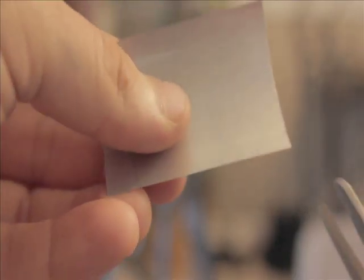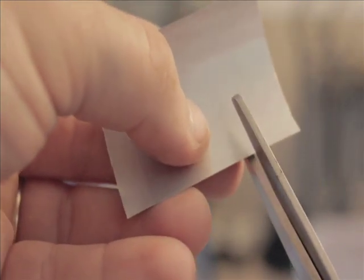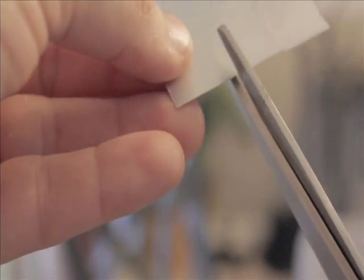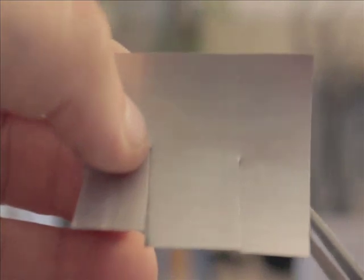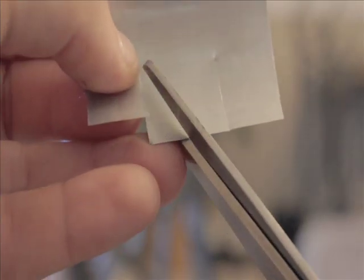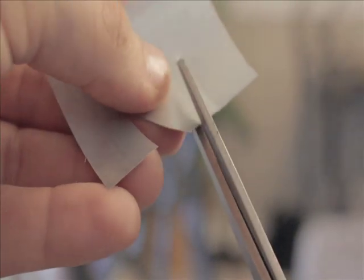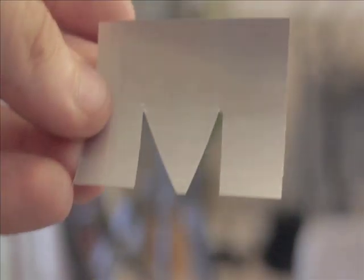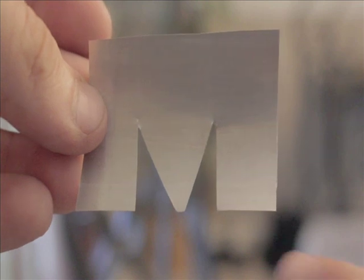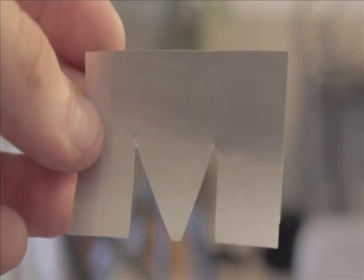Once you have your blank, go ahead and move in from the corners about a quarter of an inch. Cut up on both sides. Then go ahead and move in at an angle and cut out these little clamps. So that's your M shape — about like that. I find that if you have a smaller, thinner center piece, it tends to work a lot better.